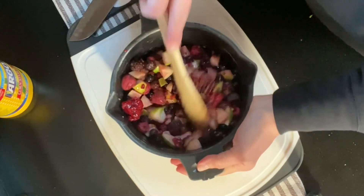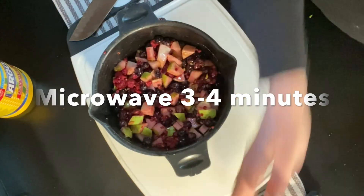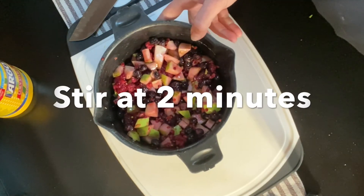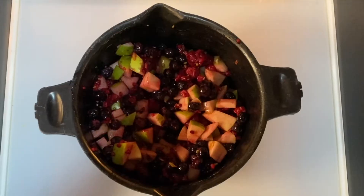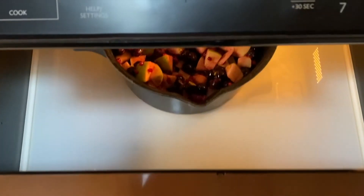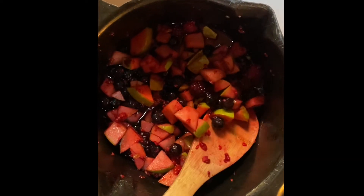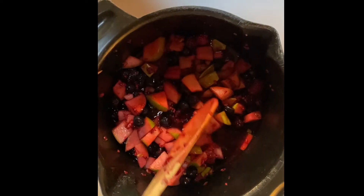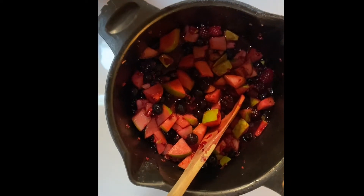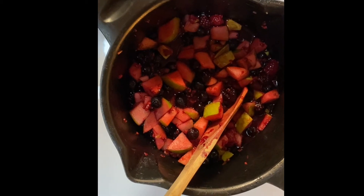Stir this all in. We're going to microwave for approximately three or four minutes and we'll stir in between. It already looks awesome! After three minutes, even though the fruit might be a little firm — especially the fresh fruit — we're going to pull it because we're going to add cornstarch to thicken it and then cook it more, so we don't want to overcook.